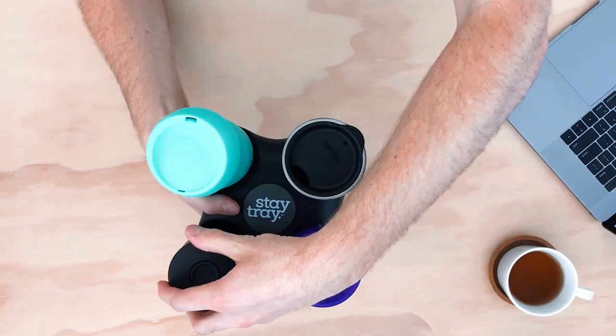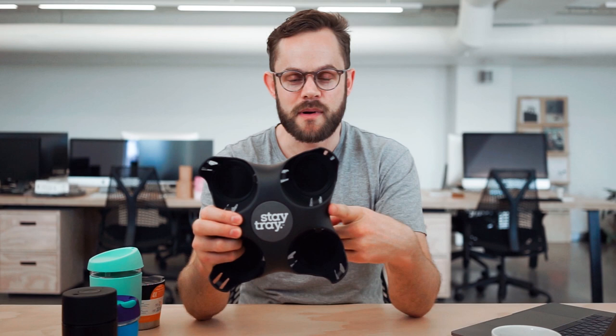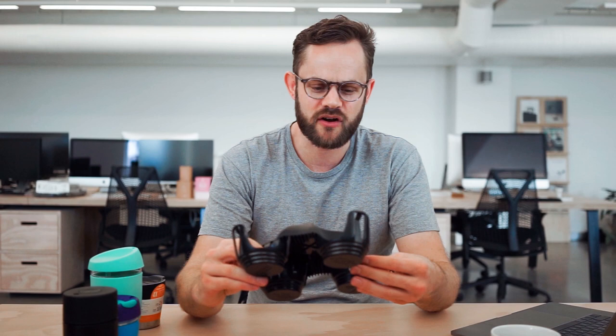That's how the StayTray works and holds the cups in — it's actually really cool. If you're regularly going to the cafe on a coffee run, or someone in your office is, I would definitely recommend picking up a StayTray for the office — pick up a few maybe, or keep some in your car so you don't have to use the paper-based throwaway trays. This tray is dishwasher safe on the top rack only, but generally all you'll need to do is wipe it down with a damp cloth if there's a bit of coffee spillage.